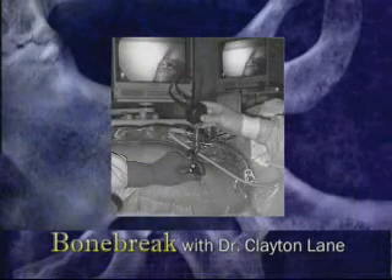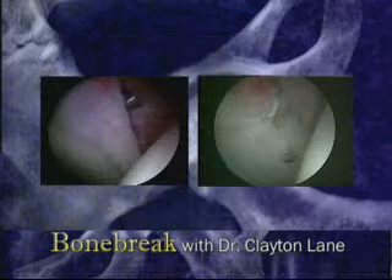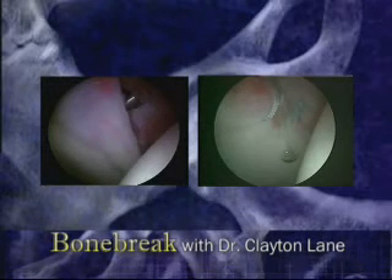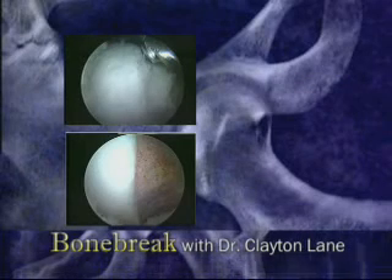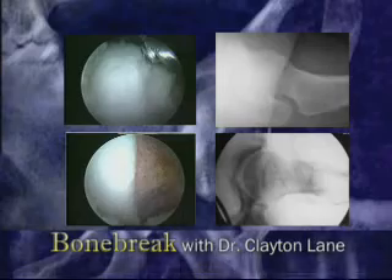With the advent of hip arthroscopy, we can now treat this condition through small one centimeter incisions. Using specialized instruments and a small camera, the torn labrum is shaved out or repaired, as is seen here. Next, the bump on the hip is shaved down to prevent any further impingement. On the right is the hip after being recontoured.